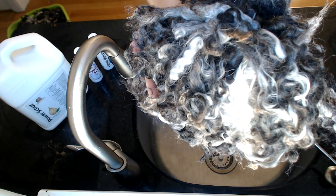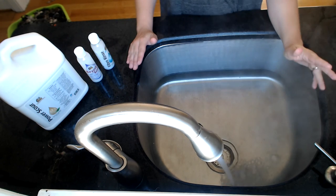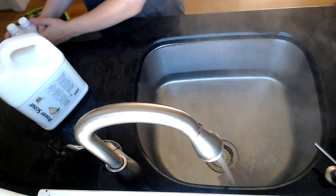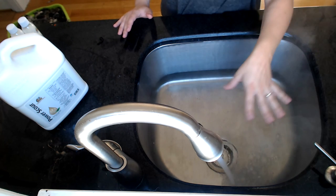This is the fleece we're going to be washing today. And this water is super, super hot — I can't even touch it, it's so hot.